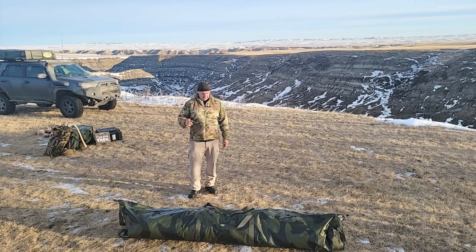Hey guys, Renny here with OffCardTrek. I wanted to go over — we just became a dealer for these Russian Bear tents. So I wanted to show you this is our largest model, which is the eight-person hexagon tent. I'm just going to set that up here real quick, show you guys what it is, and give you a little bit of details on it.